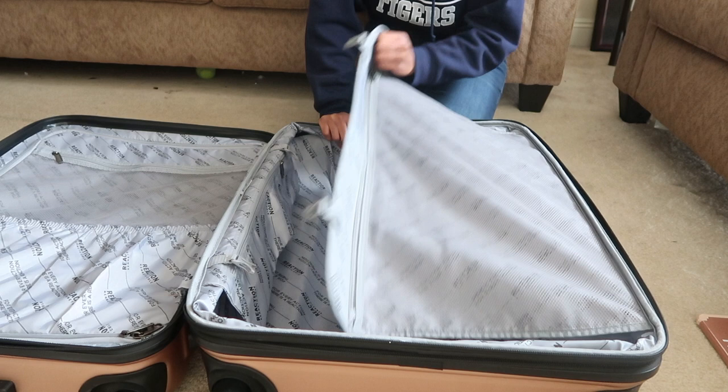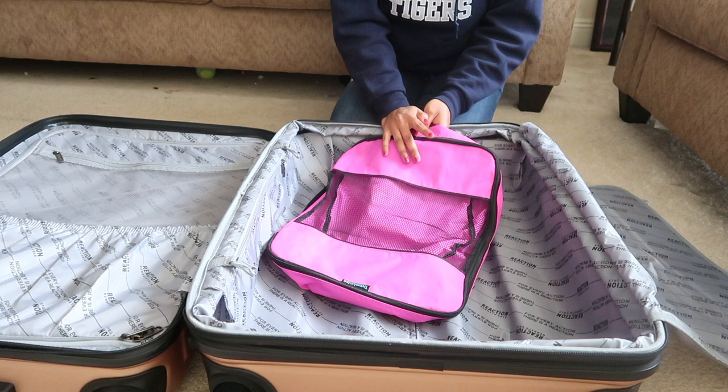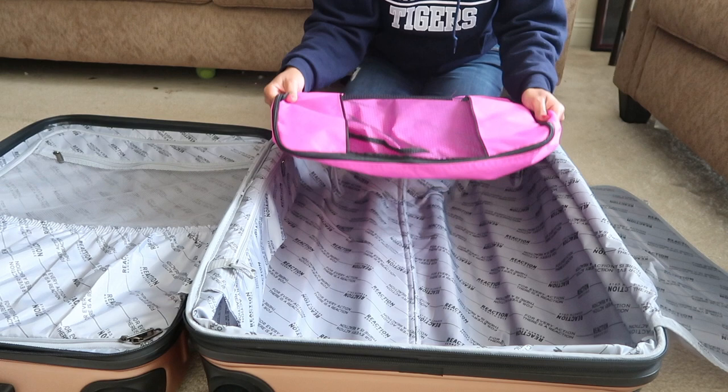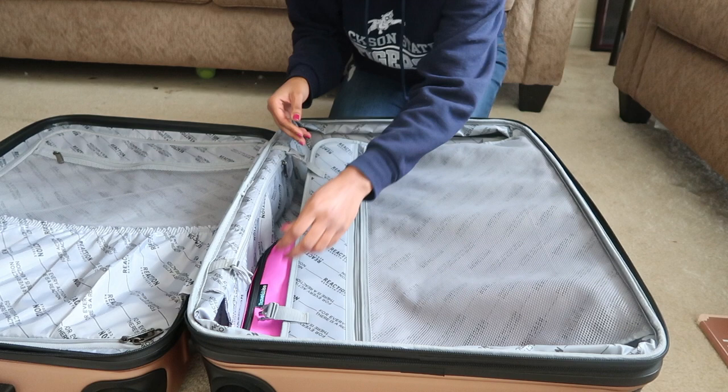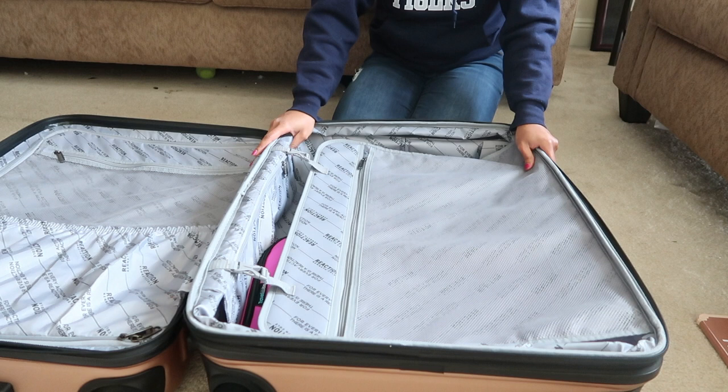Another thing I'd like to add is that I use packing cubes, which I got off Amazon in a pack of five. This makes it much easier to stay organized — I just stack my packing cubes on top of each other, snap them up, and go. These suitcases are awesome. I would highly recommend them; I promise you will not regret it at all.